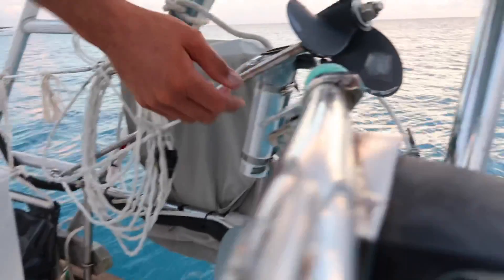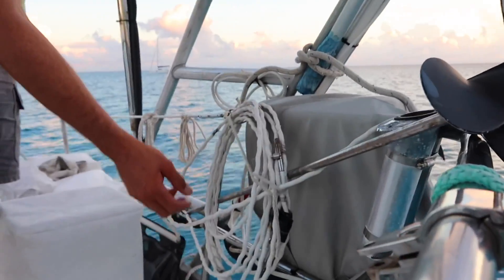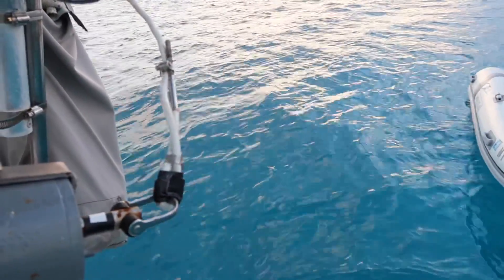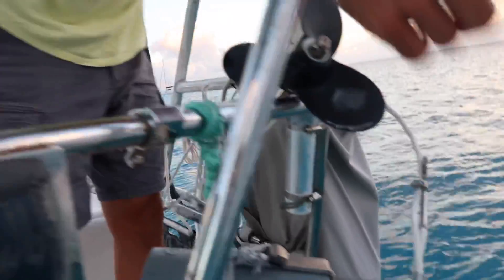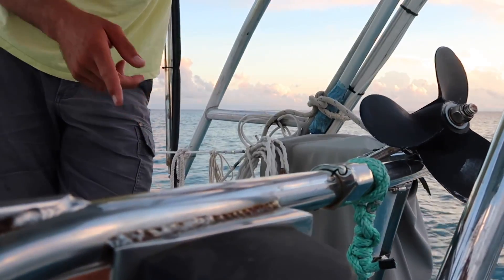This is an outboard propeller I got online on eBay, and these are our old lifelines. No way! And that's enough torque to transmit and spin it. So we just take the cable, lay the cable out in a big bight out behind the boat, and just chuck the prop off the side.